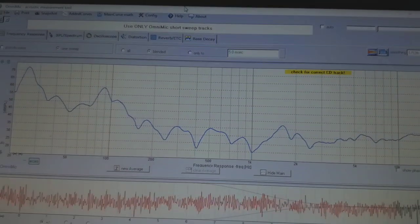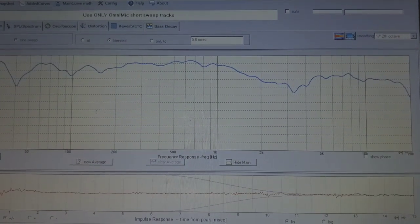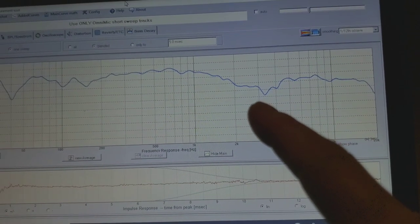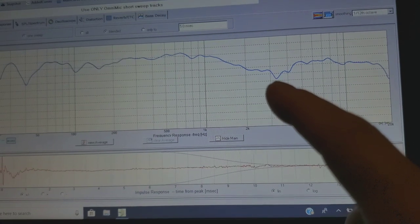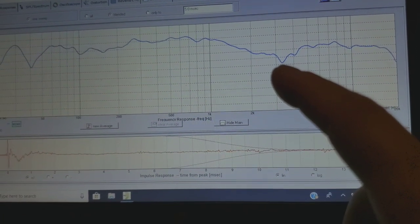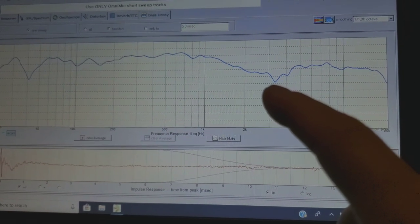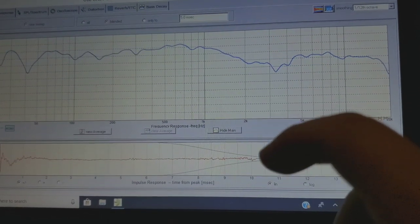Let's run it again — Track 12, right channel, short sine sweep. Still got an anomaly right here, which makes me think — when you see something like this that's blatant, usually it means a phase issue. And what that means is usually reversing the polarity on the back of a tweeter or a mid. So I think it's going to be the tweeter. Let's check that out. I will go back to where the tweeter is and reverse the polarity.